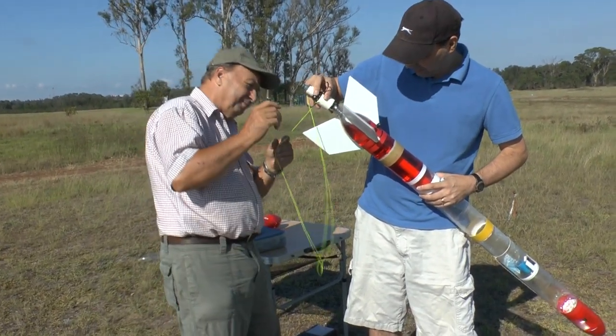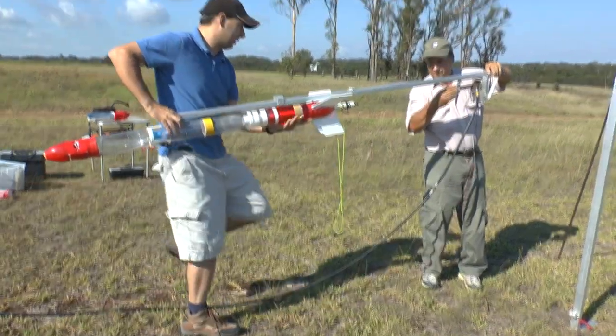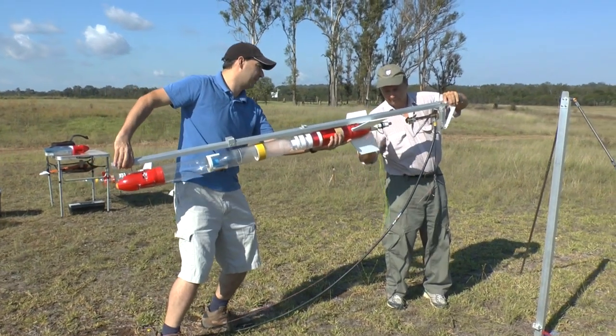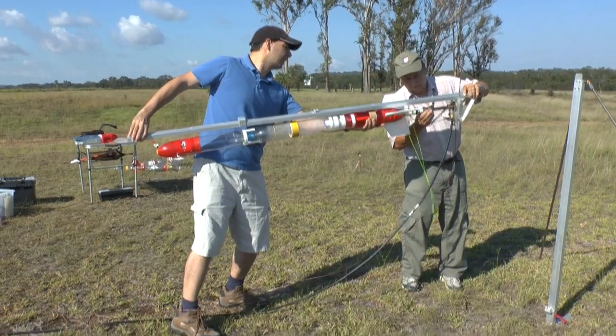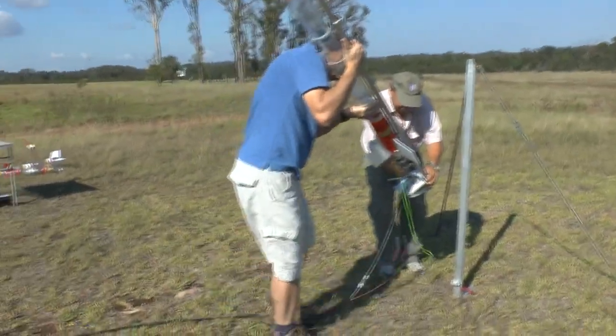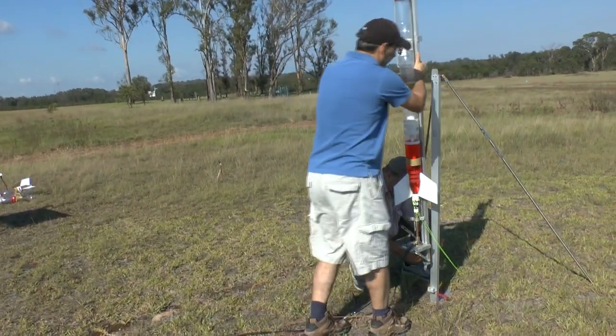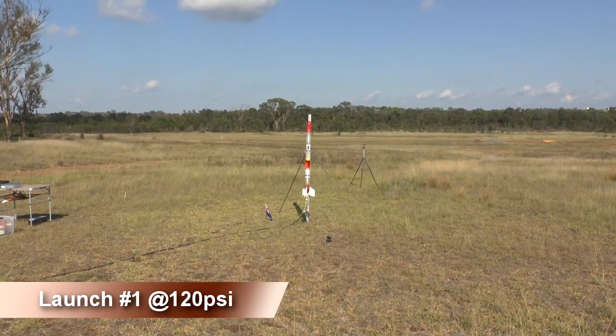Here we are attaching the dual thrust release head before locking it into our normal launcher. 3, 2, 1, GO!